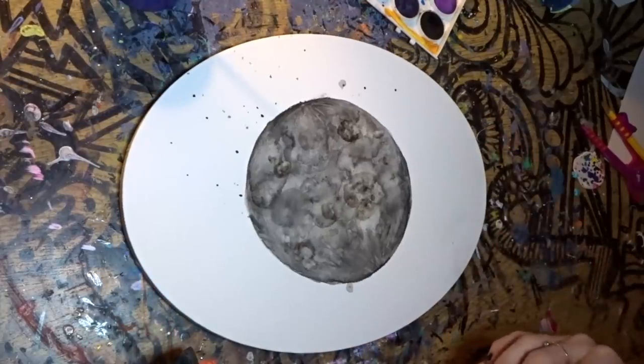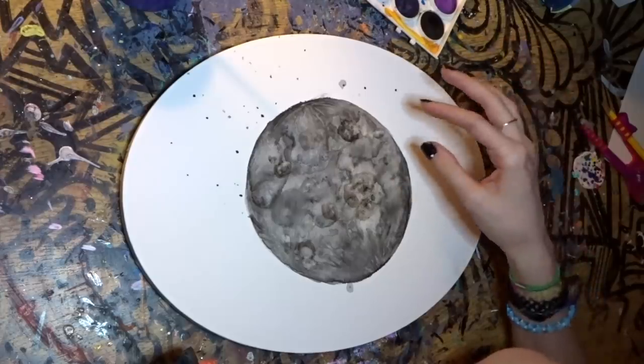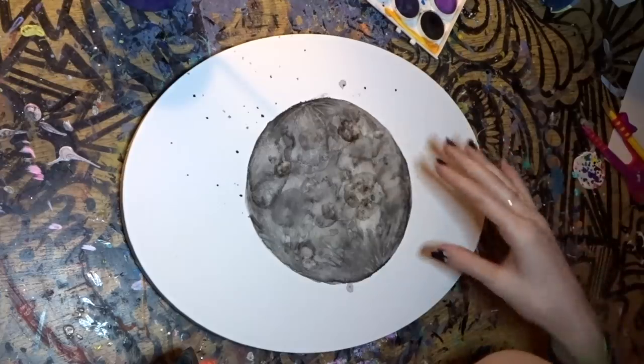I hope I explained everything okay. You kind of just have to do it a couple times to really get the hang of it. And the more that you do it, the more that you can see in your head what the moon should look like.